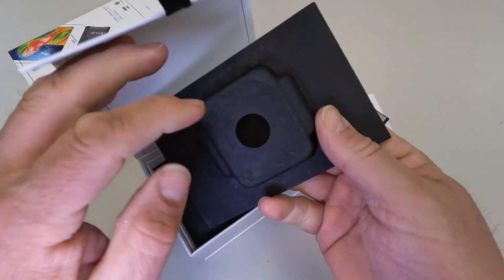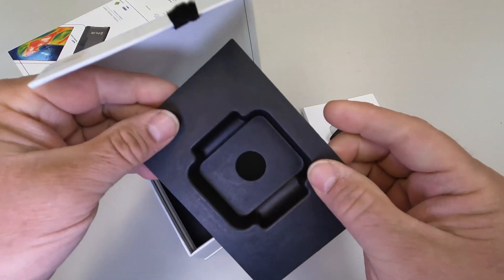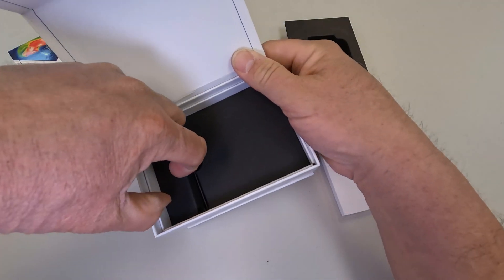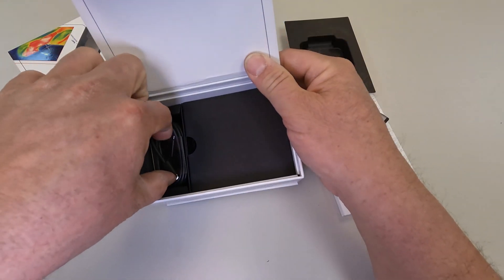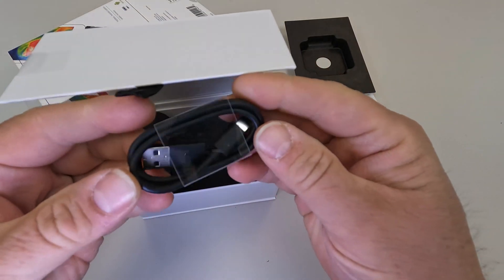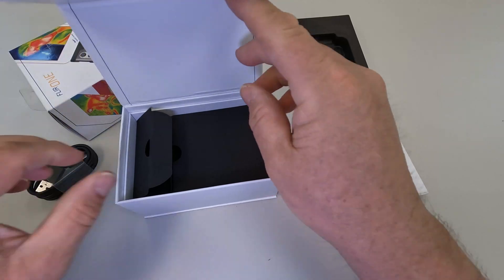There's a little paper tray — some kind of formed paper — with all kinds of stuff in here. They give you a USB-C charging cable, so I'll just set that aside.